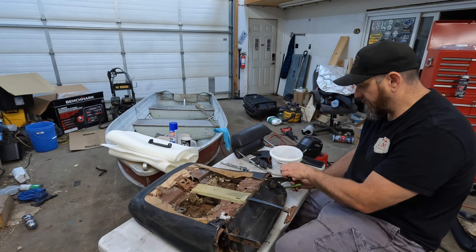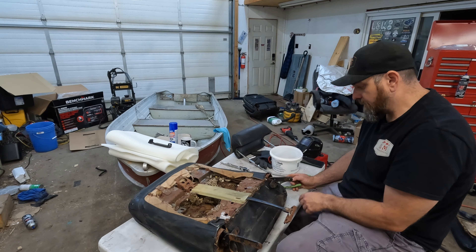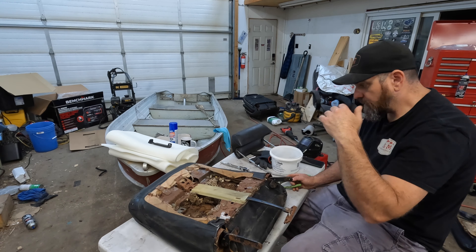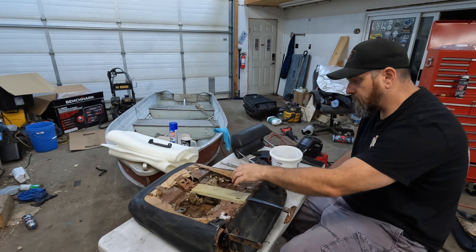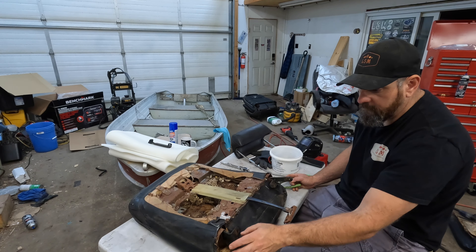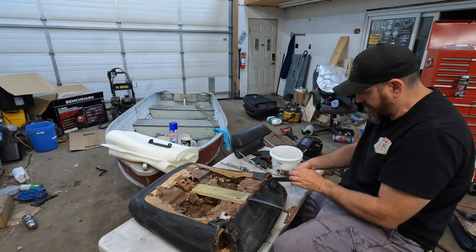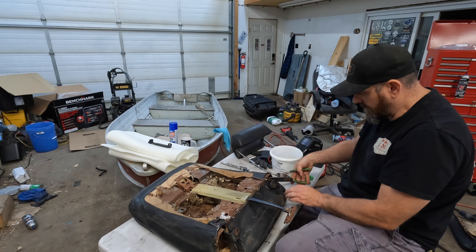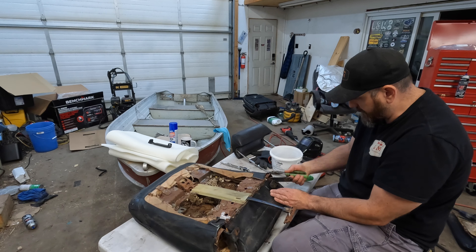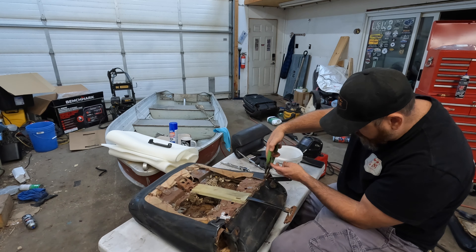Just basically cut your hog rings off. I like to keep a mental note of where roughly the hog rings went — you can usually tell because there will be holes or little rings in the actual seat back and base. The seat back doesn't have a whole lot of hog rings, just a few across there. The base has a ton of hog rings holding the foam on. I'm going to cut these hog rings off and hopefully peel this seat cover off without too much difficulty. Use the side cutters and pull them off — try to get most of them out because you'll cut your fingers on the rusty metal.